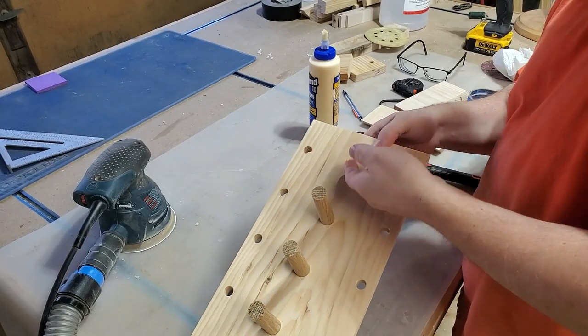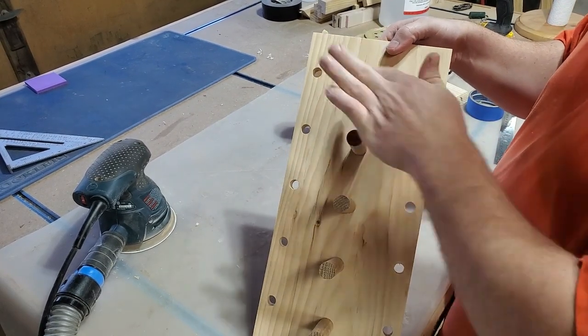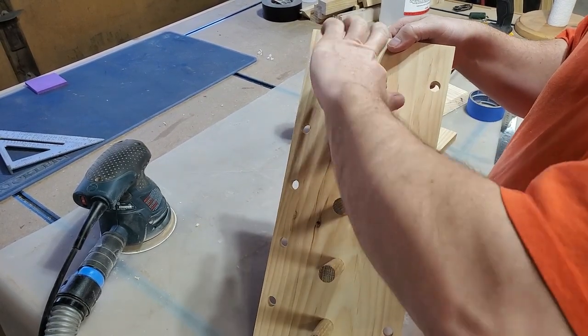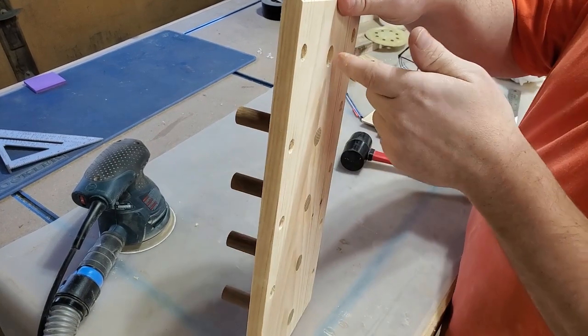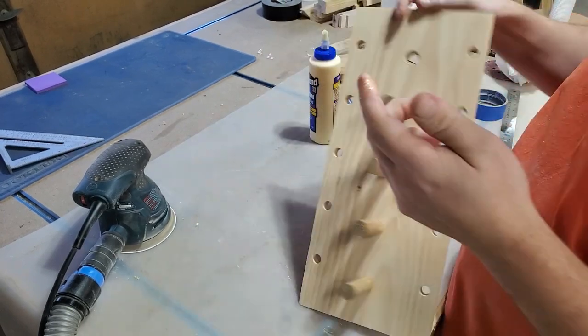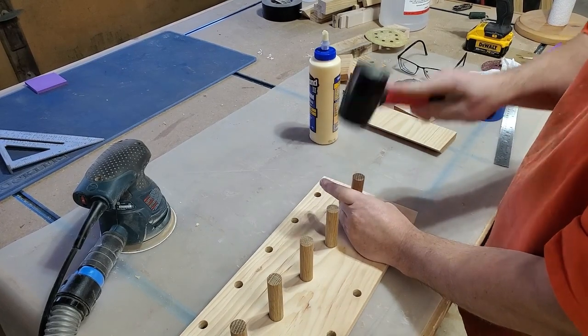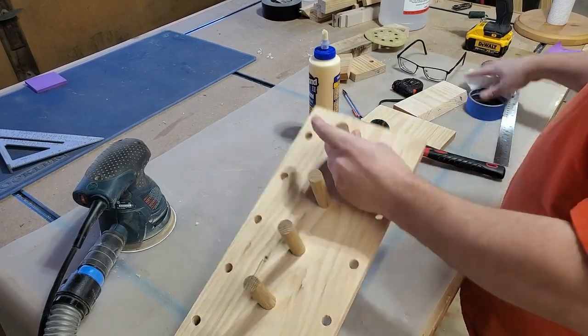Then it was time to glue the dowel rods in. I lubed up those holes really good with some glue and then pounded the dowel rod in. Make sure you don't get any glue on the face around the dowel rod, because that dowel rod creates a really tight space and if you don't get that cleaned out, it's going to show up in your stain or your finishing process.